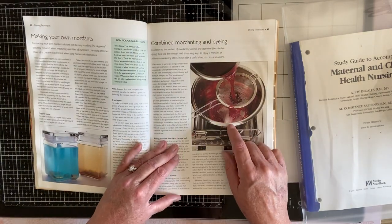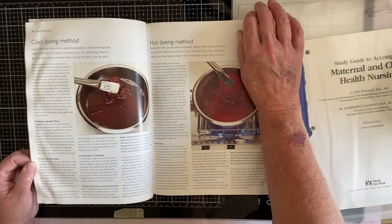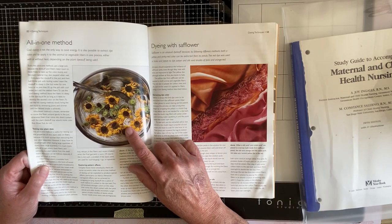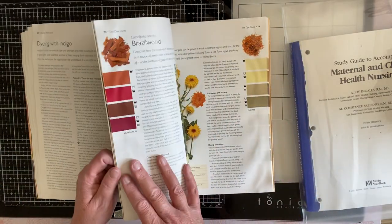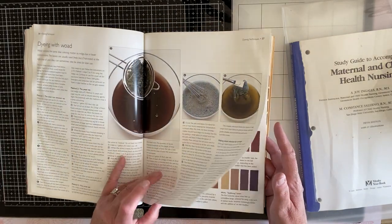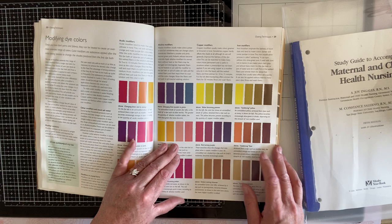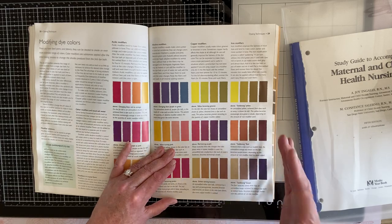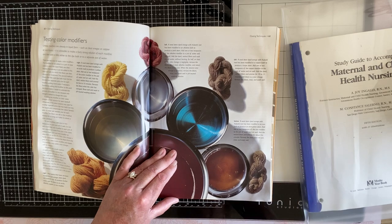Rhubarb — that might be what that is, that red. But if you're looking, if you're bored with coffee and tea — look at those flowers. You could do that with paper, I know you can. Some are more tough on the paper than others, but here's your color palette. This teaches you about how to modify with different mordants, like acidic modifiers and alkaline, copper, iron. And by iron, you can use a nail.